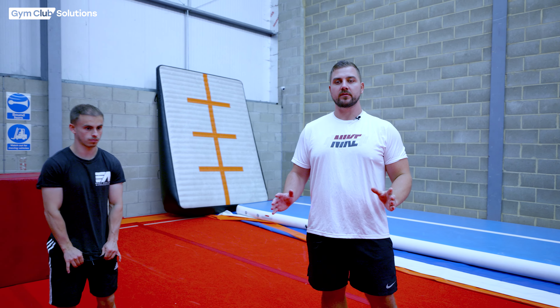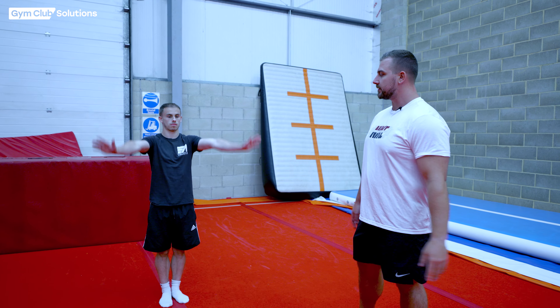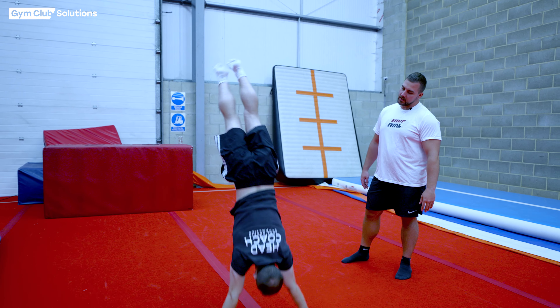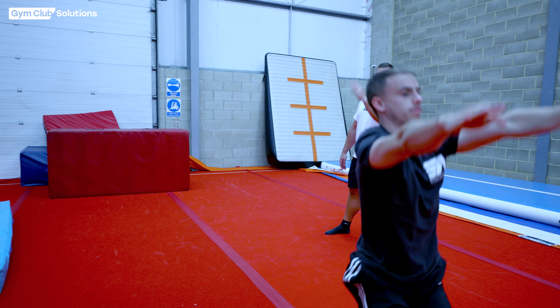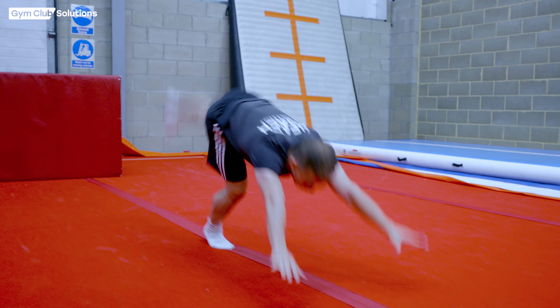Now that we know the gymnast is confident and understands a correct handstand shape, it's time to start teaching them the blocking phase of the handstand and the handspring. We're going to get Declan to start with his arms up, do a big lunge forwards, push off his hands, and land in a nice straight handstand position with open shoulders, ready to do a very good flighted handspring.